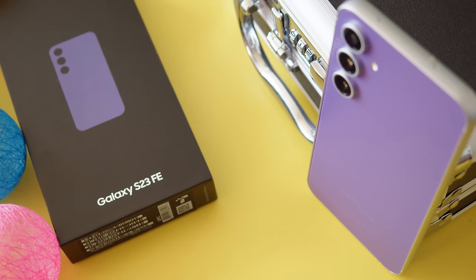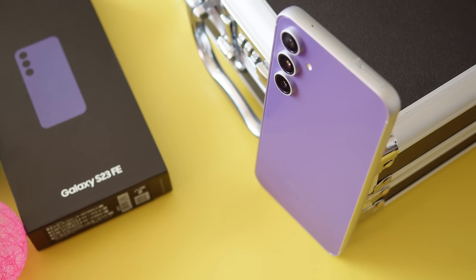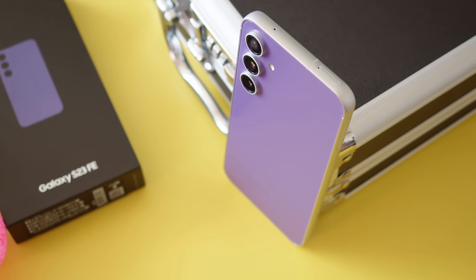So there you have it. The Galaxy S23 FE brings a great display, nice speakers, a powerful enough chipset, and capable cameras. And compared to a full-on flagship, it's relatively affordable.